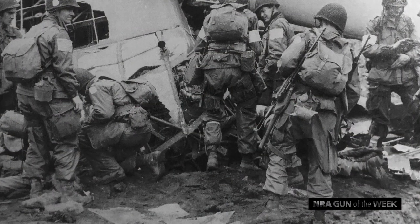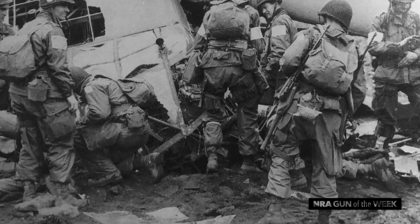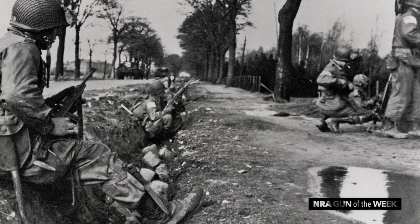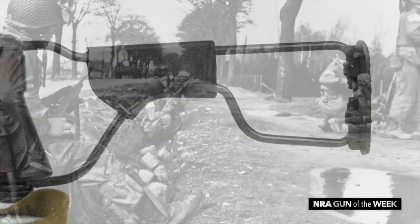In May 1942 this gun was adopted specifically for use by American paratroopers. The M1 Carbine is only 36 inches long or so, but it was a little much for jumping, so they developed this.